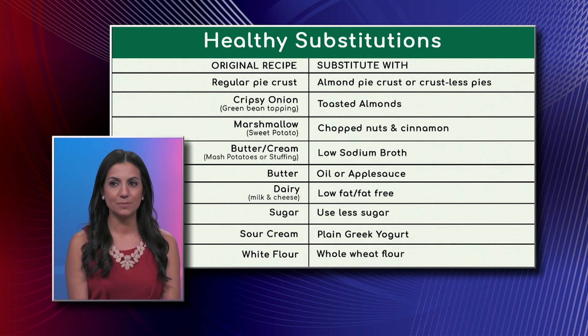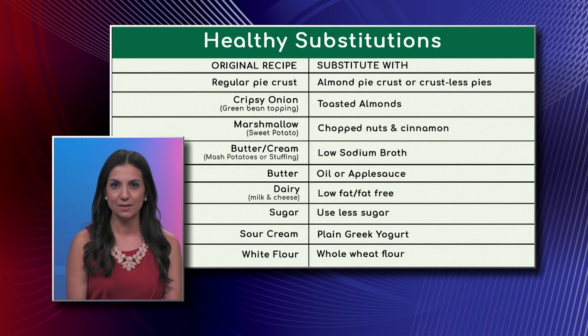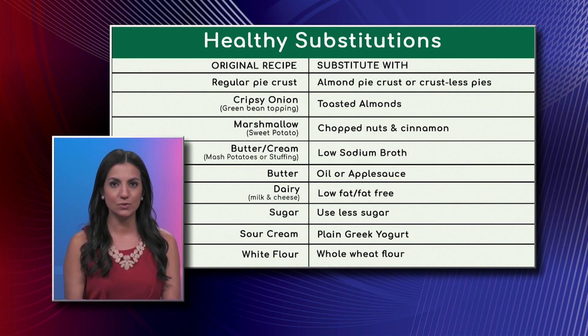Another very simple idea is instead of the crispy onion topping that usually goes on the green beans, substituting that for toasted or roasted almonds — we showed that in the quick video clip of the green bean almondine. It's just a really quick, healthier substitution.